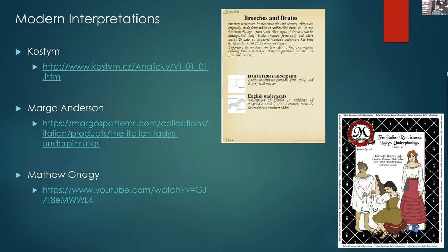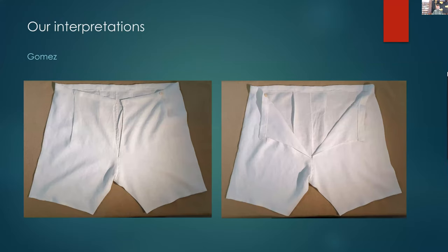These are some modern interpretations we came across after doing the research on the paintings and extant examples. There is Costim, which has some wonderful information. Margot Anderson has a bundle of undergarment patterns — the Italian ladies' underpinnings — very worthwhile as well. Matthew Nagy also has a YouTube channel and a Patreon page; in his YouTube channel he covers making underbreeches based on the Hendrik Casimir I pattern, including the use of the external gore for the bottom of each leg.